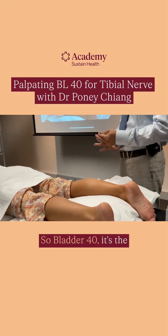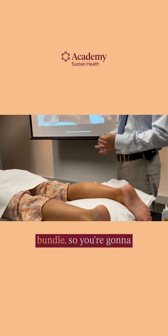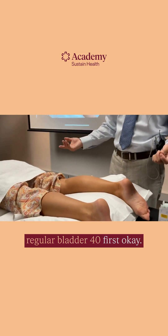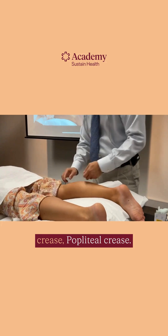Bladder 40 — it's the neurovascular bundle. NVB means neurovascular bundle. Let's talk about regular Bladder 40 first. It's supposed to be mid-distance on this transverse crease, the popliteal crease.